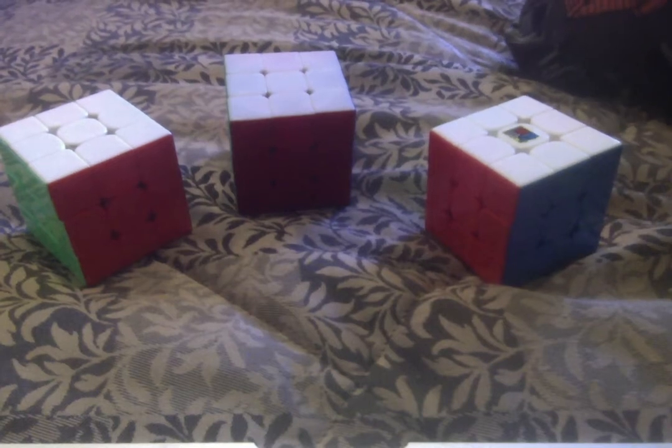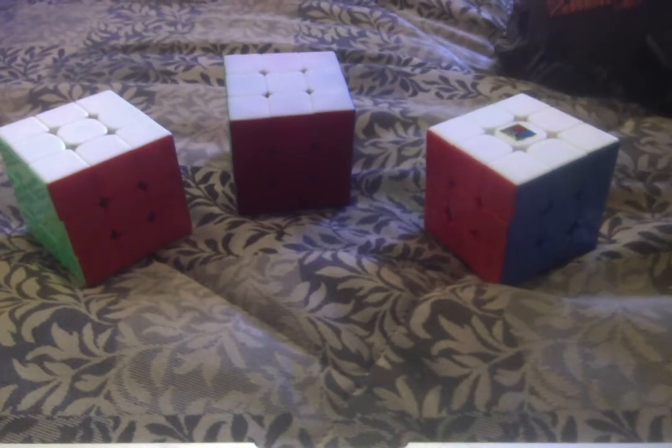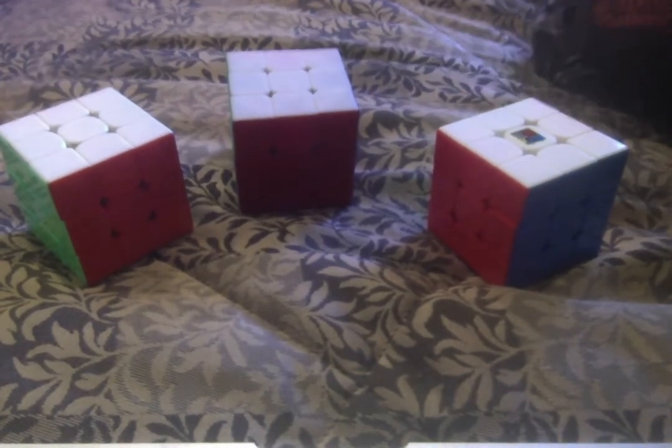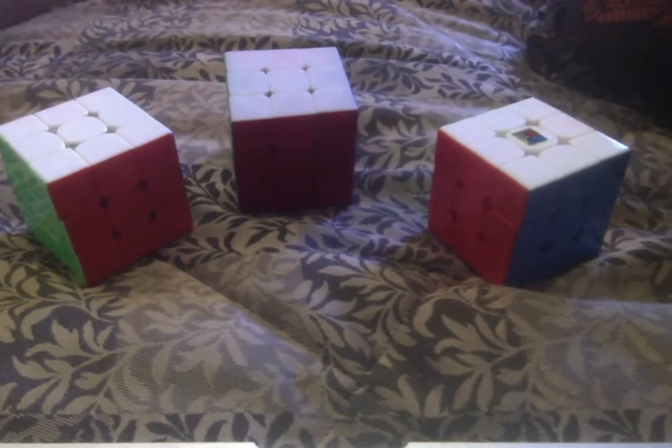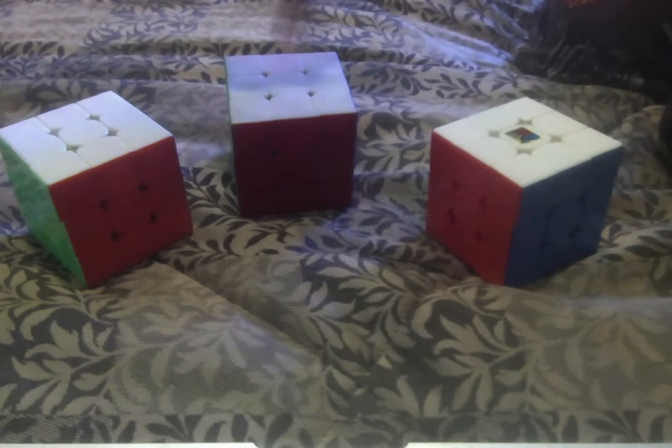Instead of doing our tutorial on how to solve the Rubik's Cube, we are going to do a cube comparison. We have three different cubes here — they're all at different prices, well these two are about the same price.